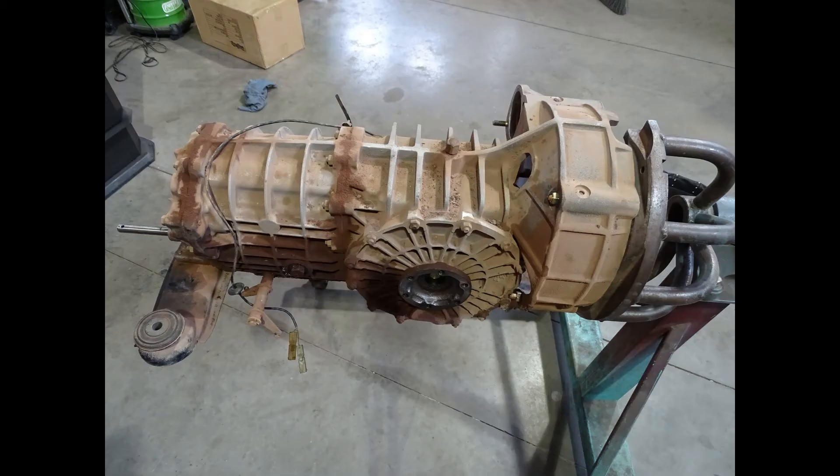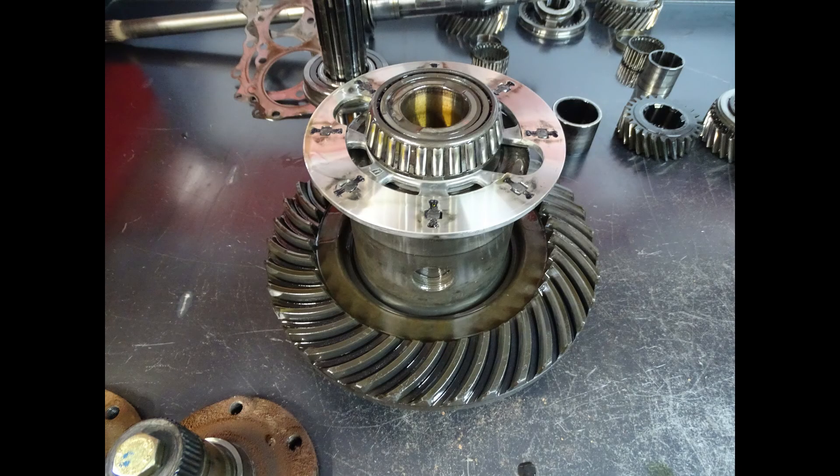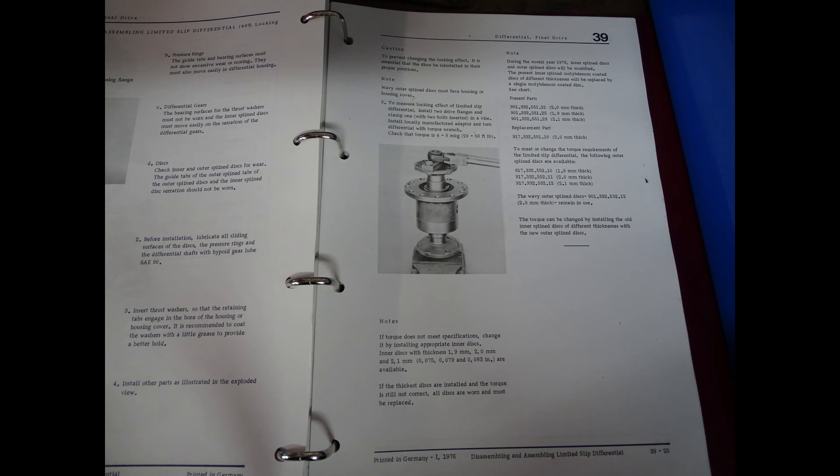The first part of any differential rebuild is to test what you have already. To test the unit you need to make your own test tool. Porsche gives the dimensions in the shop manual.